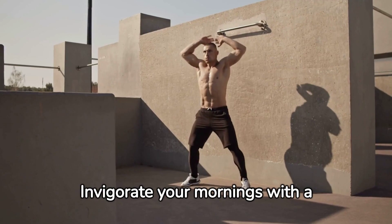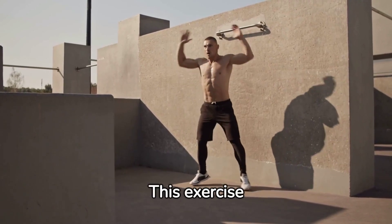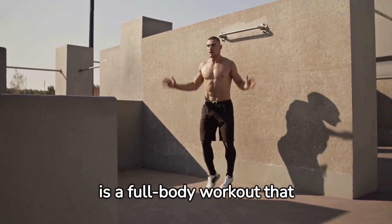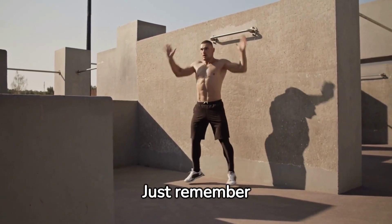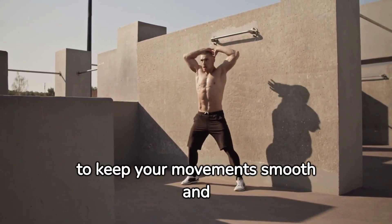Invigorate your mornings with a set of jumping jacks. This exercise is a full-body workout that increases your heart rate and tones your muscles simultaneously. Just remember to keep your movements smooth and rhythmic.